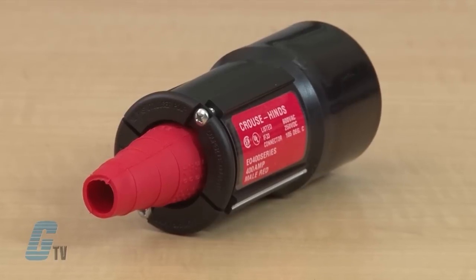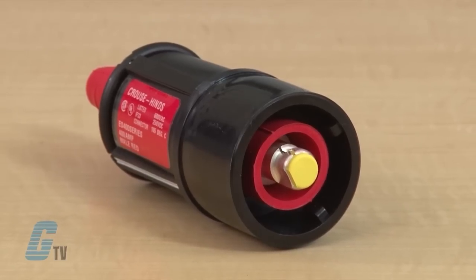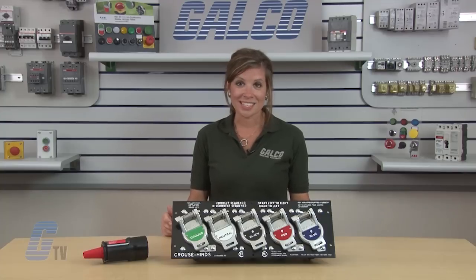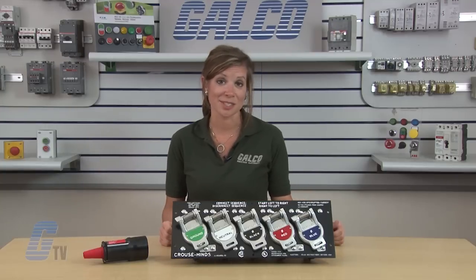Plugs are also able to connect to each other so that you can use long runs of cable. Polarity is assured because each plug is uniquely keyed and color coded for easy positive connecting. The PosiLock cross phase protection system ensures phase integrity and is UL listed and CSA certified.